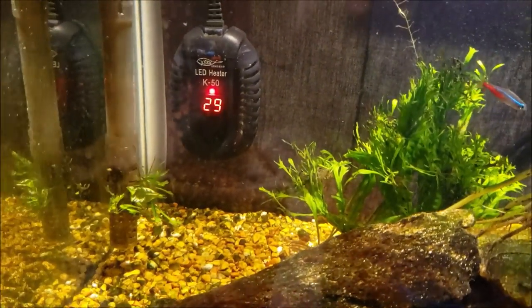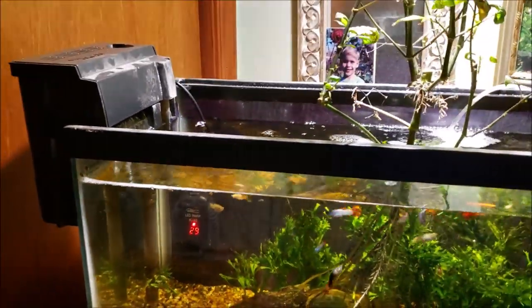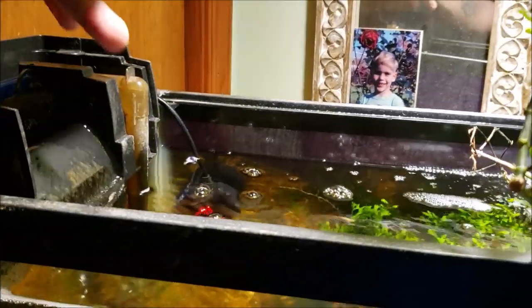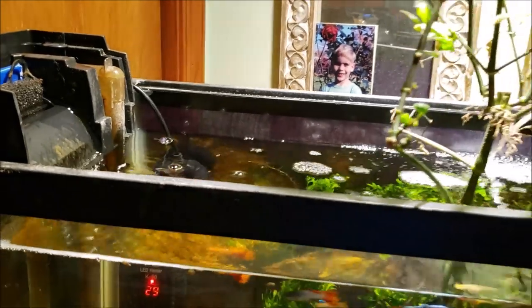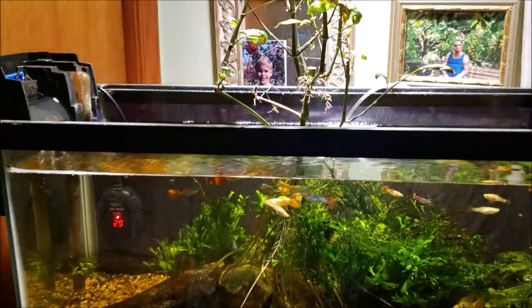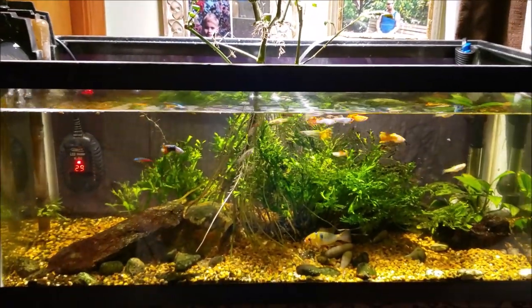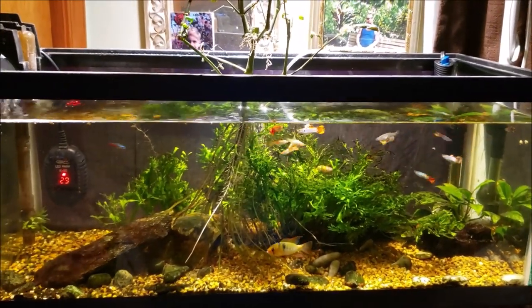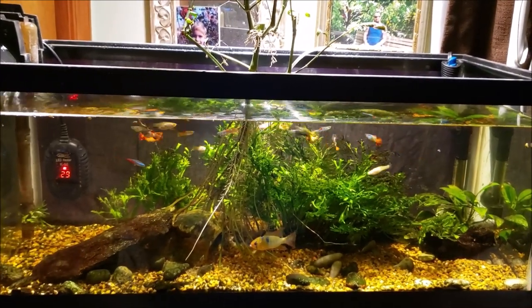We've probably got the restriction inside the actual filter intake, so I'll have to get in here — this intake simply pops right out — and clean that out a little bit. That has to be done from time to time to keep the filter flowing properly. So we'll check the nitrates, do a water change, clean out the filter, and then we'll talk about anything I found, plus we'll have a look at the fish more closely once the tank is done.